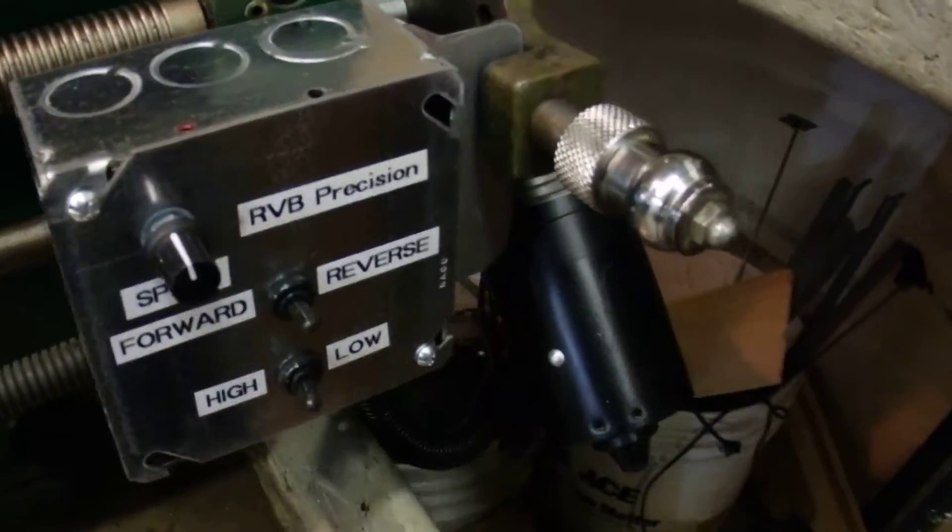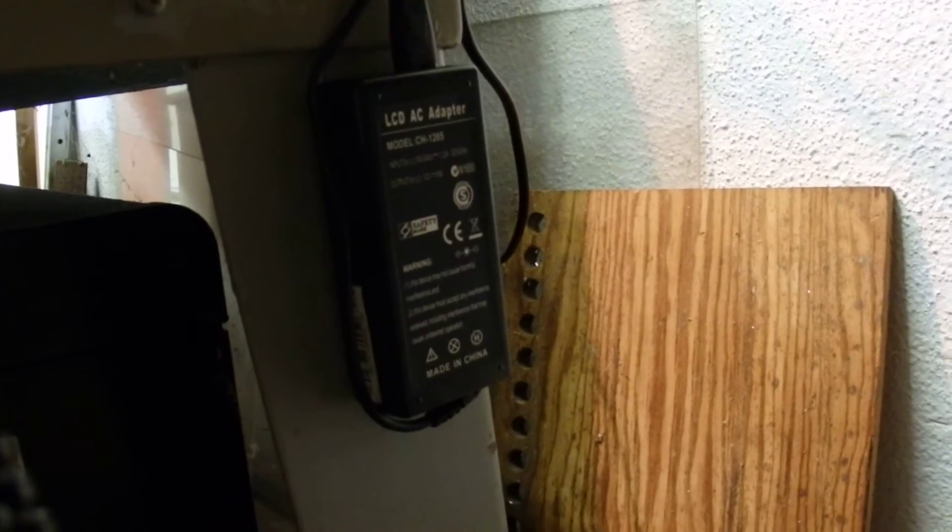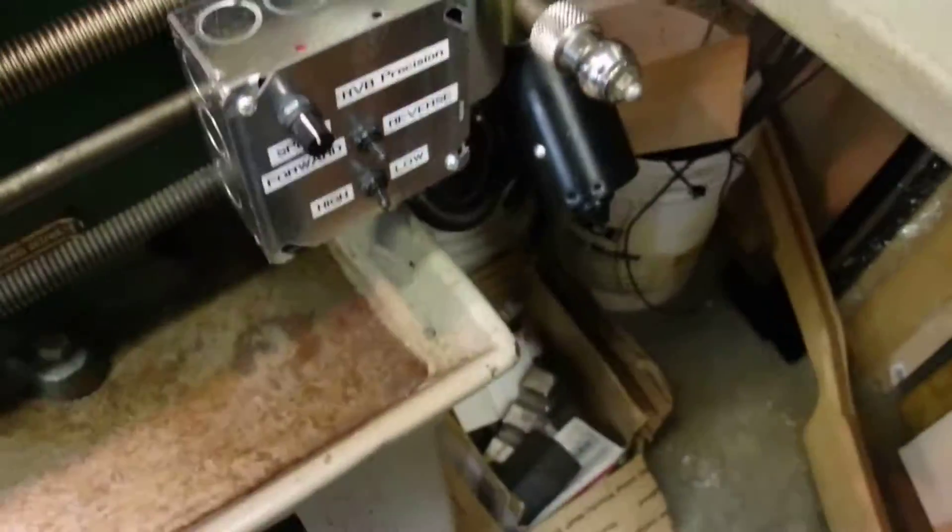The whole system is run by a simple computer power supply, which I also sourced along with the control system for a whopping $6. So this whole thing is well under $75.